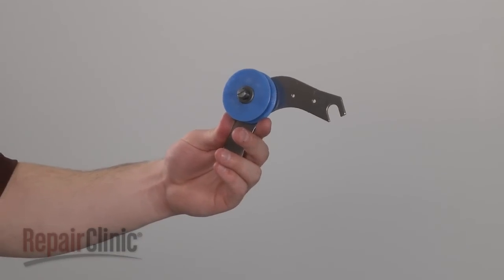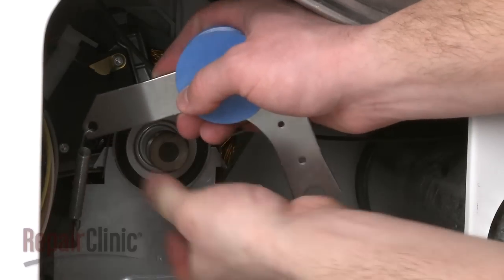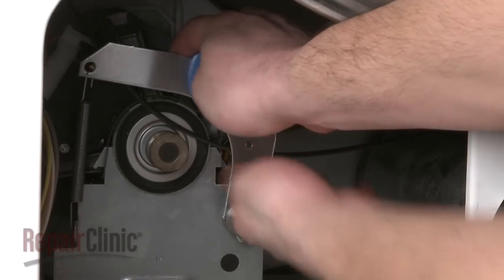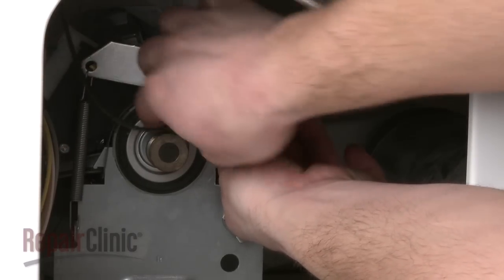Install the new idler pulley by first attaching the spring, then slide the pulley onto the motor carriage pivot. Now re-thread the belt onto the pulley and motor shaft in a zigzag formation.